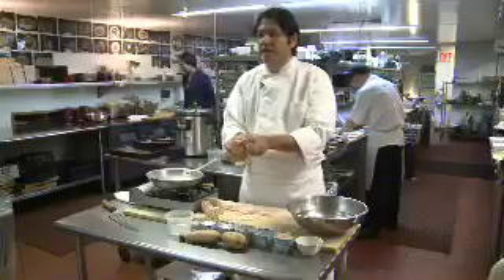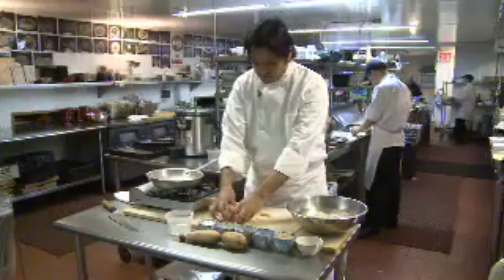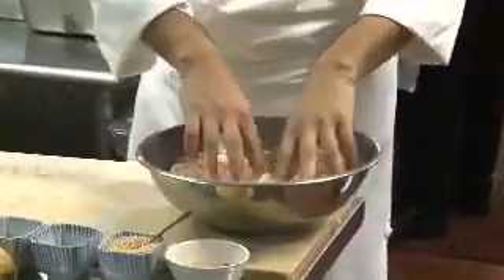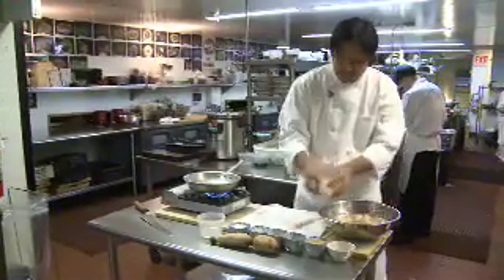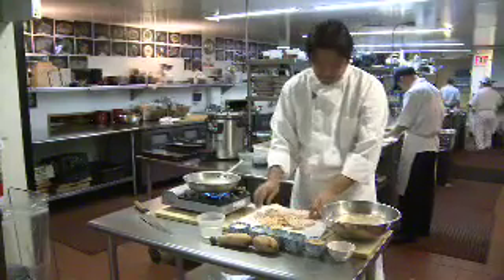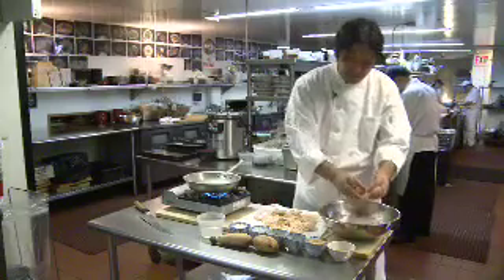This is about one and a half pounds of lotus root. After you chop it, you're going to soak it in cold water again. After you soak this for a while, you're going to take it out and drain all the water.